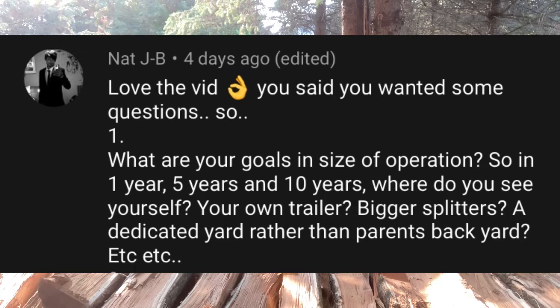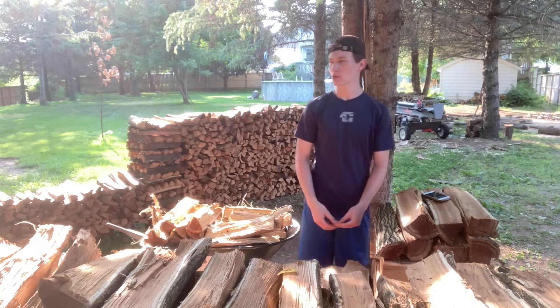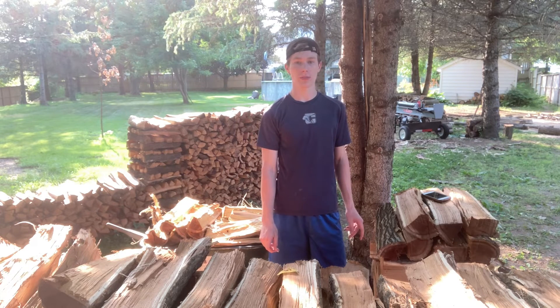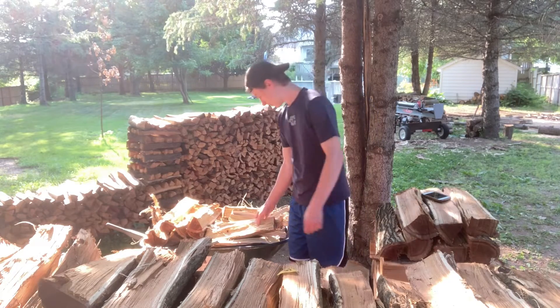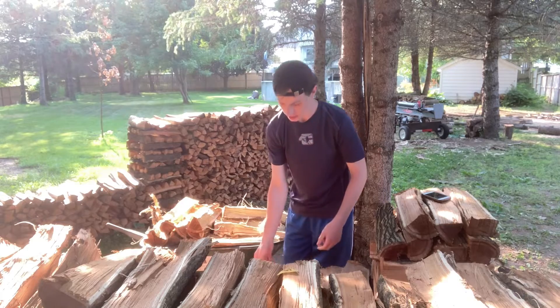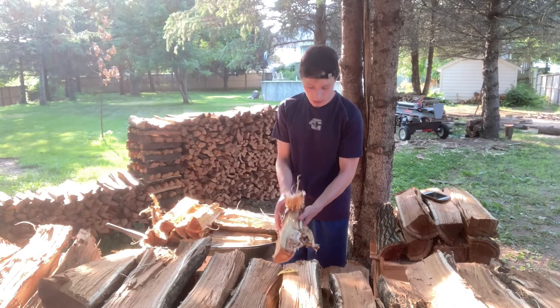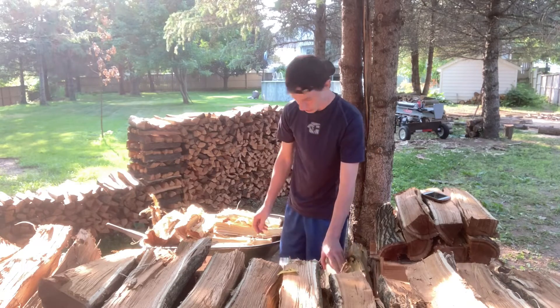Nat JB: What are your goals and size of operations — in one year, five years, and ten years? For now I want to stay with the splitter for the backyard. Would love to have my own trailer so I don't need to keep borrowing one. Long term, when I have my own house — preferably a homestead with a lot of land — I would love to have a processor and work my way up to it. If I get enough income from it, I could turn it into my number one job. Until then, I will probably work for a tree service. That is one of my goals.